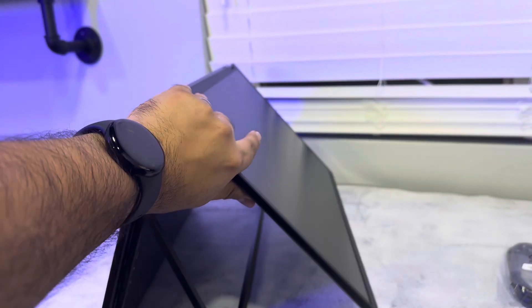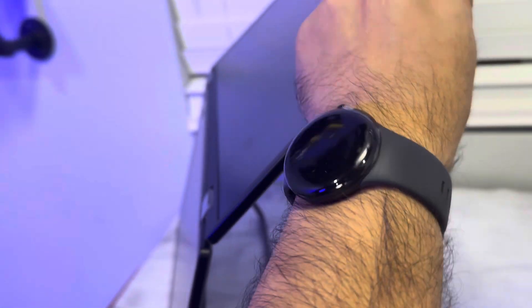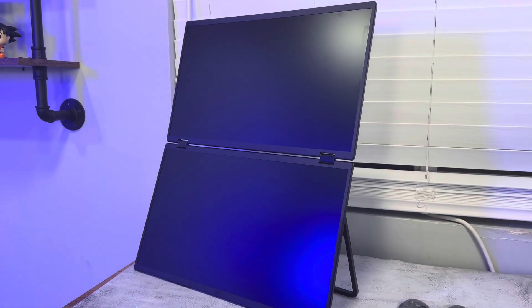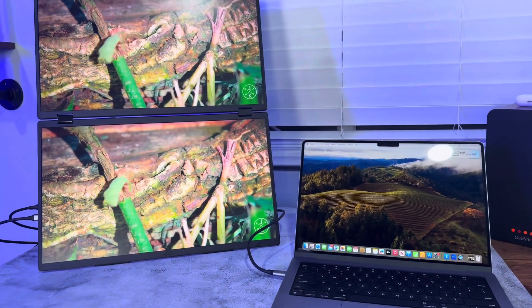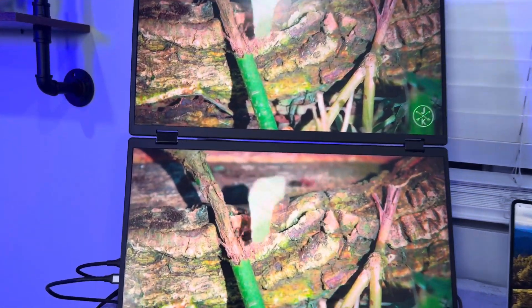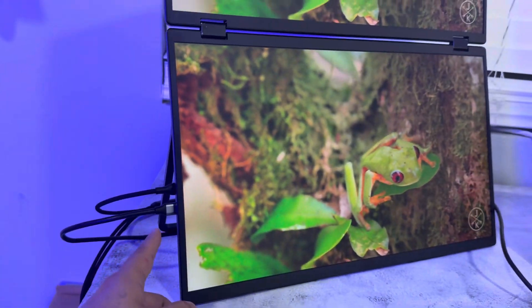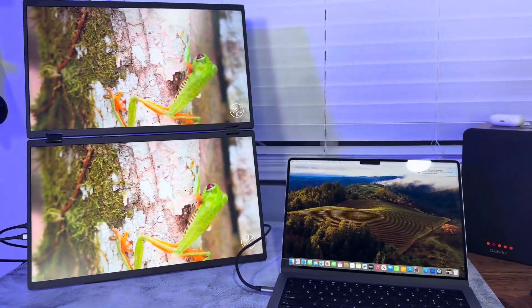The hinges are nice and strong. You can fold it up like this — I would use it like this at Starbucks. We set up our MacBook and we did have to use the 65-watt power supply cable along with a USB-C cable plugged directly into our MacBook.